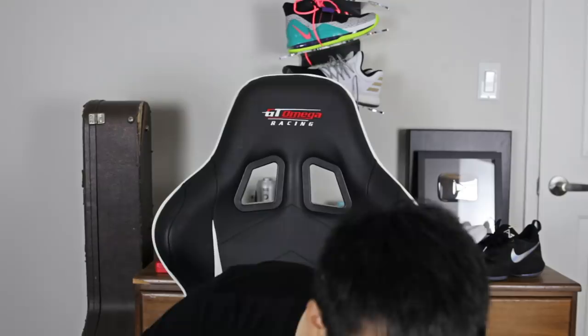Yo, what up guys, Sammy Lee here from the Soul Brothers. I am very, very sad and disappointed to do this video for you guys today right now.